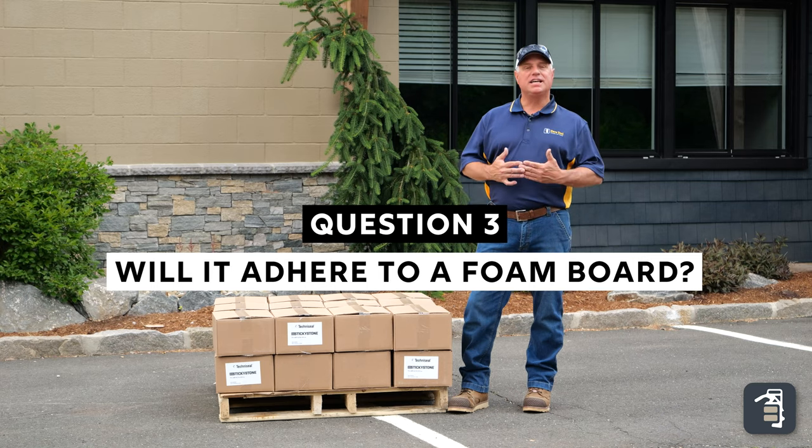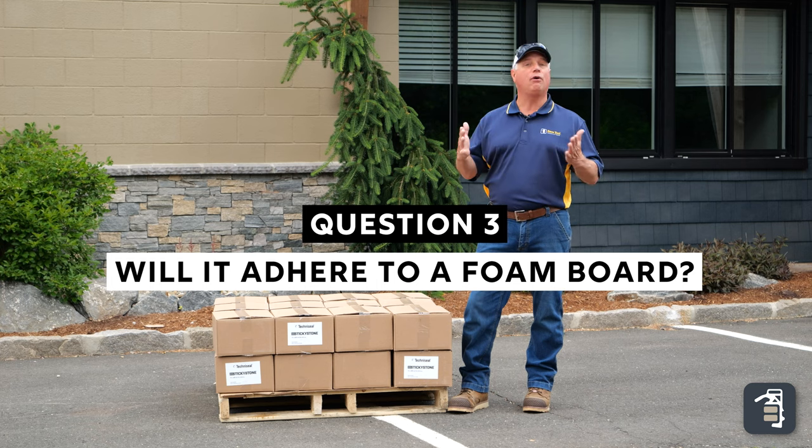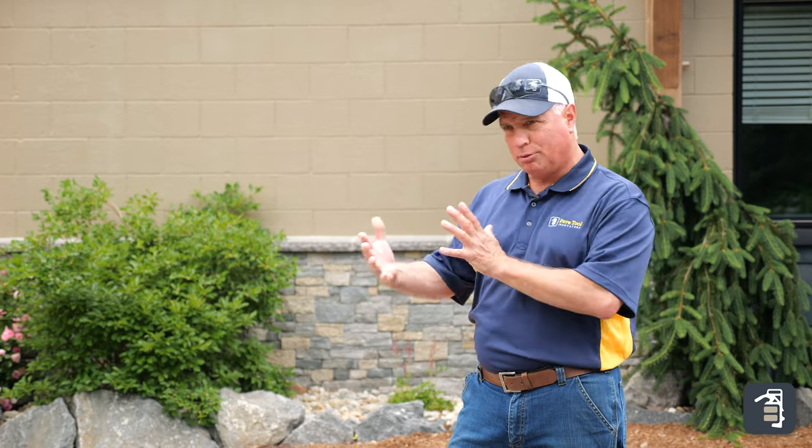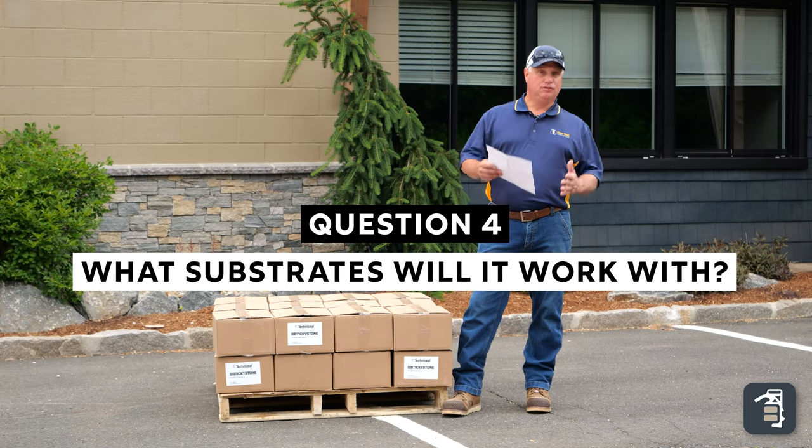The next question we get asked often is: can this be adhered to a foam board or ICF board? The answer is to keep in mind it's only as good as your substrate — so what's behind the product matters. My own recommendation would be that I wouldn't recommend it for foam board. But if you do choose to do this, make sure you use a very light product so you don't have to worry about it pulling the foam out.